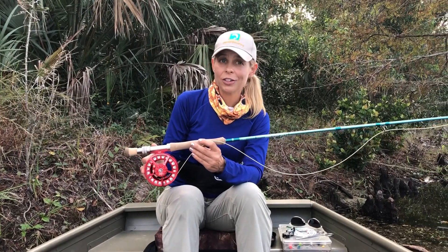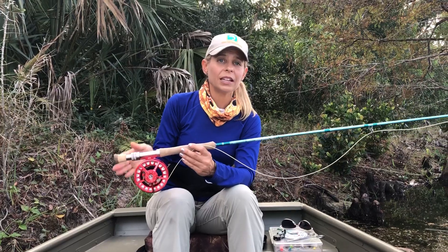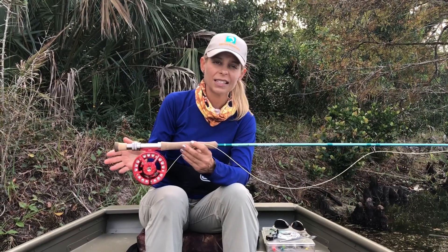Your fly reel is another essential piece of fly fishing gear. Your fly reel quite simply is just going to be paired with the weight of your fly rod. So if you've got a seven weight fly rod, you're going to get a seven weight fly reel. Simple stuff.